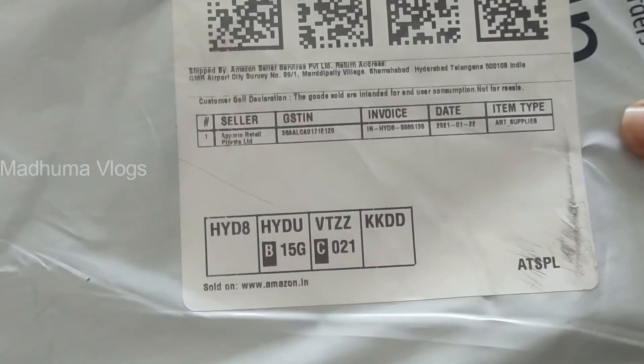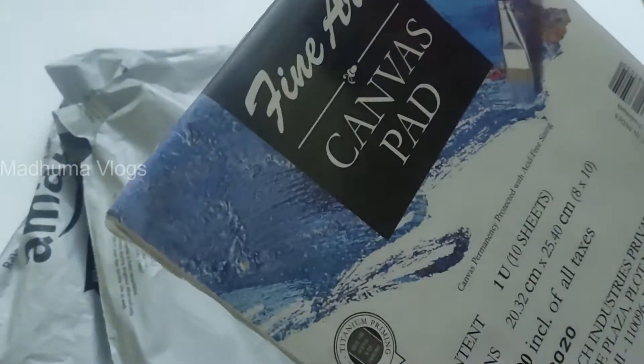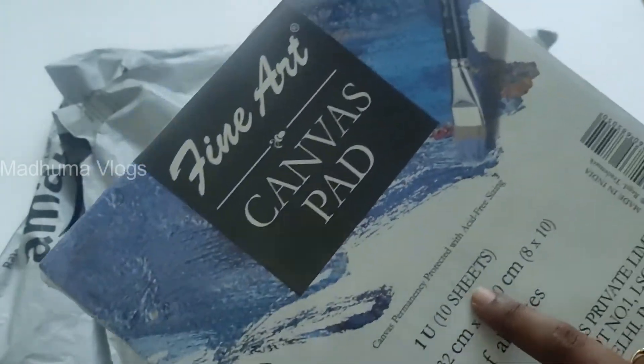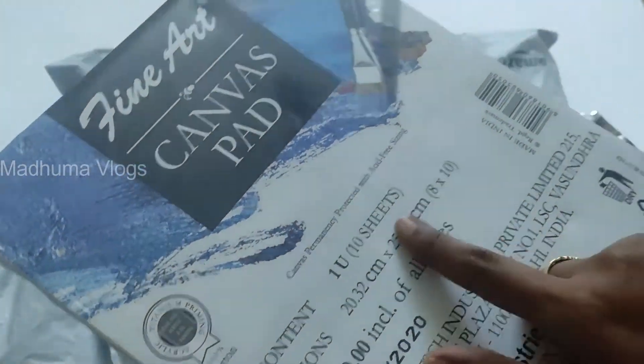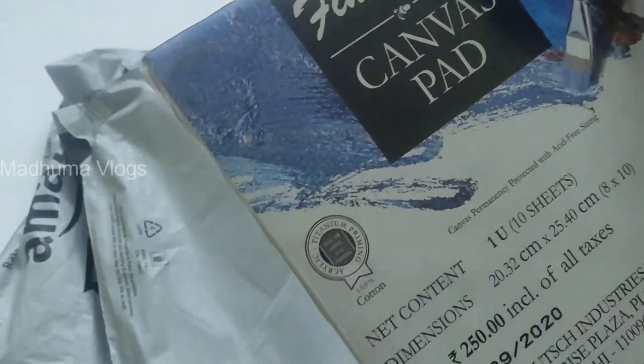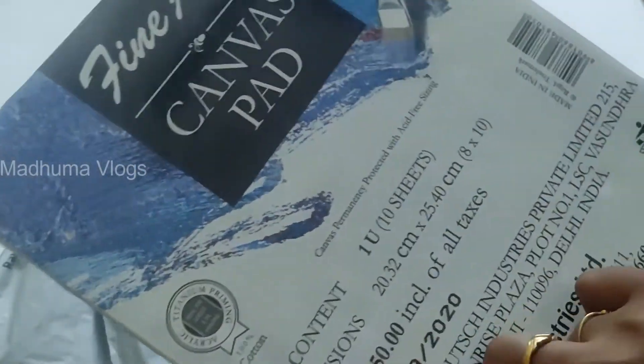I am going to unpack this. I have a canvas pad. What is the canvas pad? I am going to use drawing sheets. This is a thick paper sheet. This is the canvas material - you are going to use the canvas. It's quite a good plan.